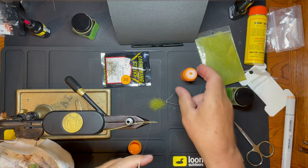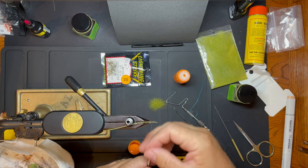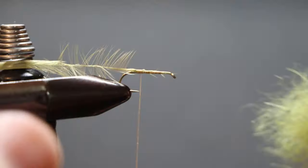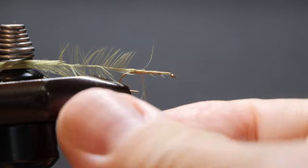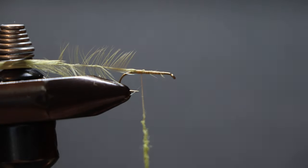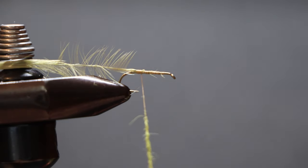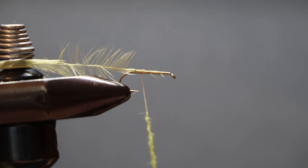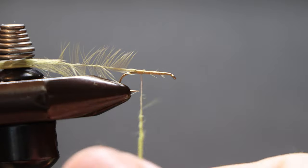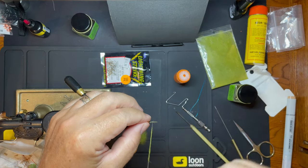I'm going to use a light olive colored dubbing and start our dubbing. Get some of that on there and start our body.